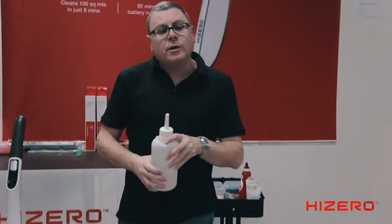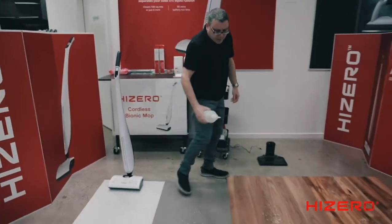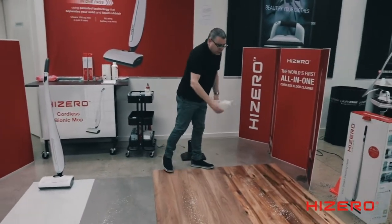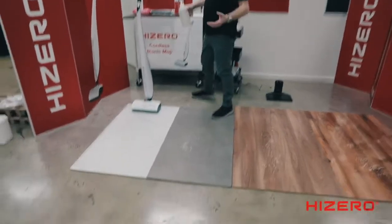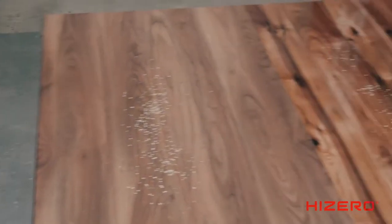Now that you've got your High Zero assembled and you want to give it a go in your home, I'm going to show you the correct way to use it, which is quite easy. I'm going to add a bit of water to indicate a spillage. So I've got some different surfaces here. Remember, the High Zero is suitable for all hard sealed floors.